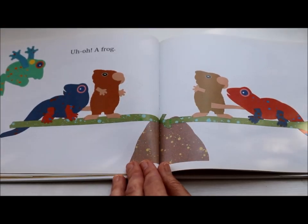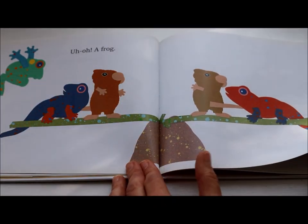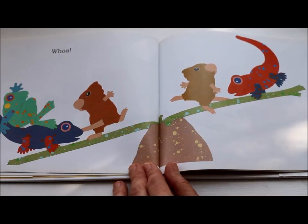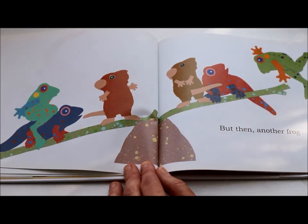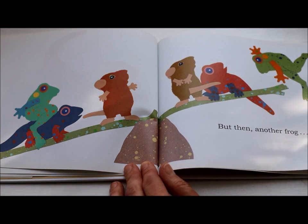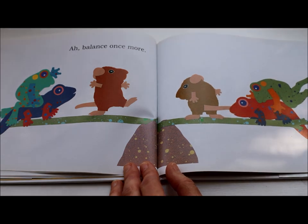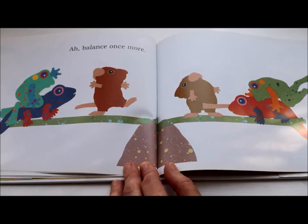Uh-oh! A frog! What do you think's gonna happen? It tipped the balance, didn't it? This side is now heavier. But then another frog. Can you make a prediction? What's going to happen when that frog comes onto the balance? Balance once more — one mouse on each side and two frogs on each side. It is a balance.